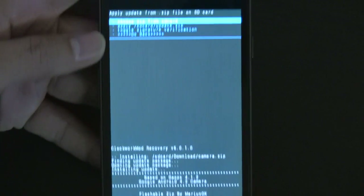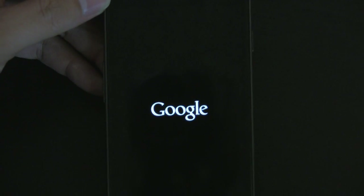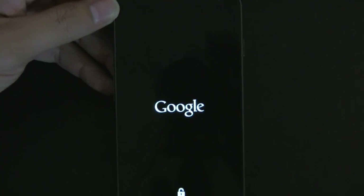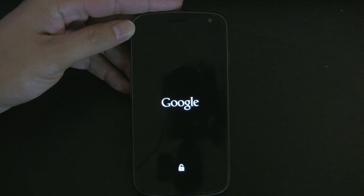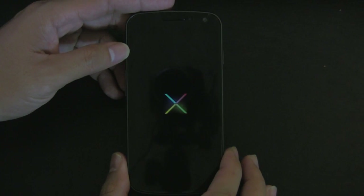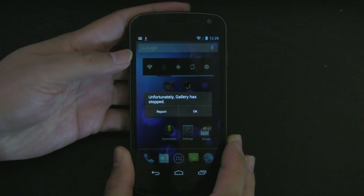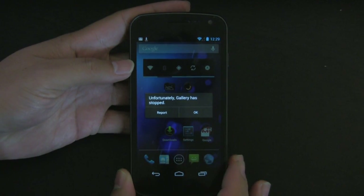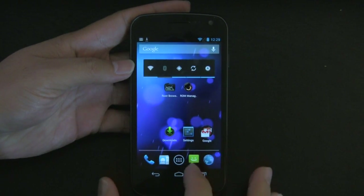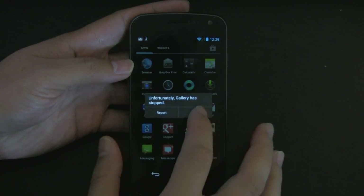Once this finishes rebooting, we have to modify a file because there is an error that occurs with the camera app. Once you start up your phone, you're going to get this error: 'Unfortunately, gallery has stopped.' And if you try to fire up the camera app, you get an error saying 'Unfortunately, camera has stopped.'